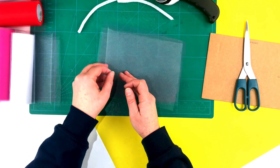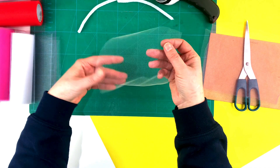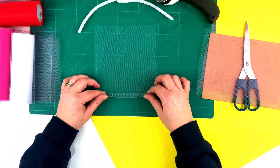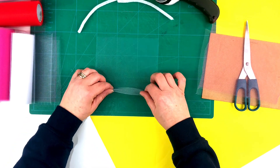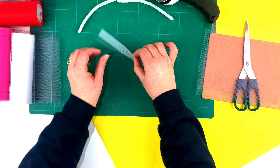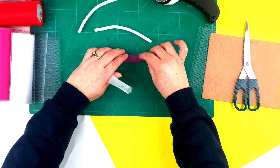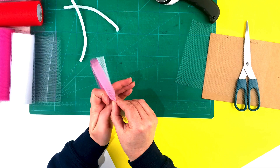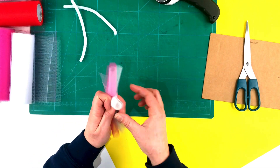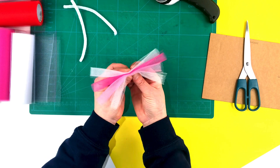Next we're going to take one layer at a time of the tulle and roll them. It doesn't need to be too neat because you're not really going to see it, but it just needs to be quite even so that when you do the wreath you've got some nice even little curls. We're going to wrap each roll individually until all four are completed.